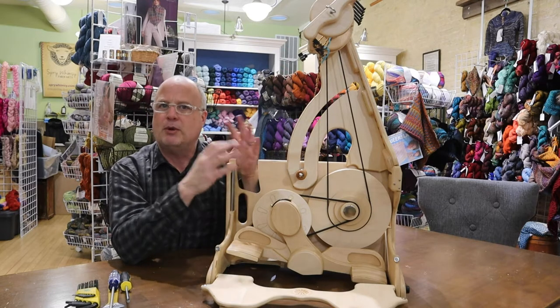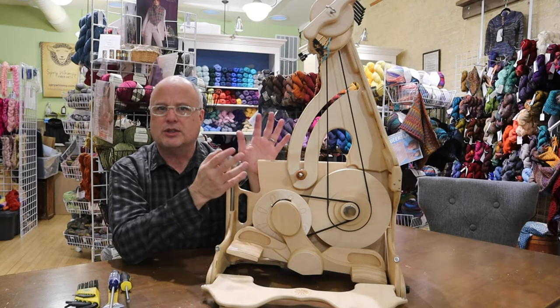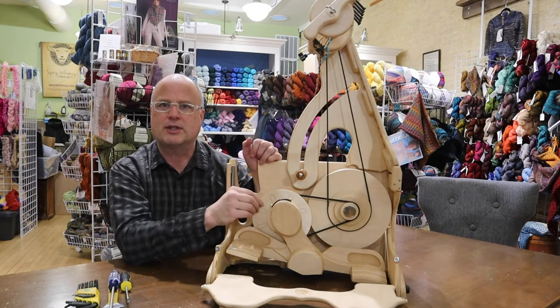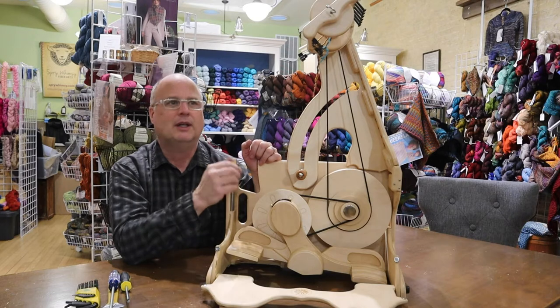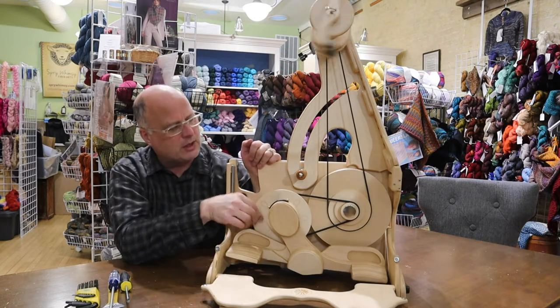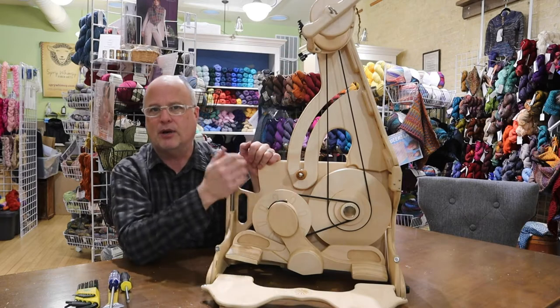So let me walk you through the different parts of the wheel and some other little things you may want to know, and then we'll look at how to balance the wheels if they're wobbly. Hopefully they're not, but every once in a while they are, and that may be a reason that a drive band is popping off when it shouldn't.